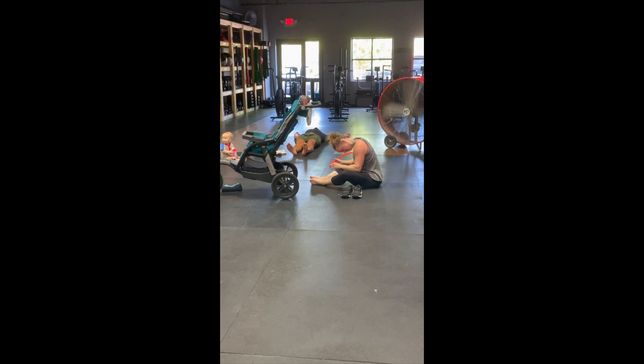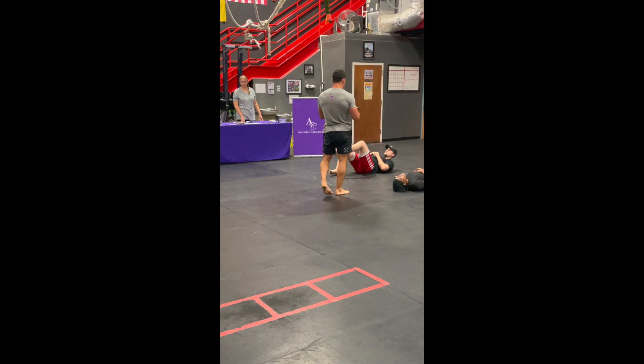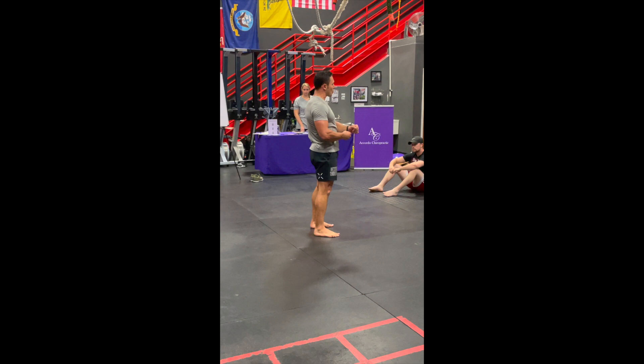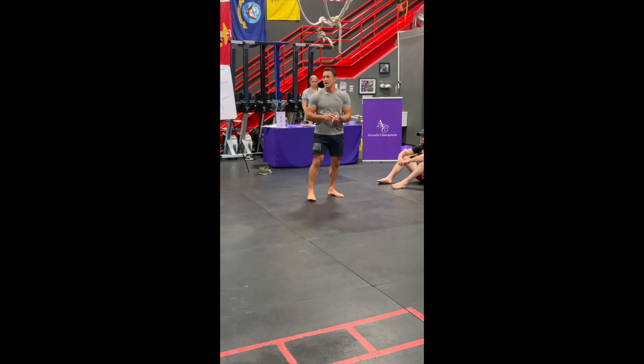Planks before any workout are extremely important because they get our core and spine ready for activity. It is essential that you activate your core before doing any workout. Now we get to warm up our feet.